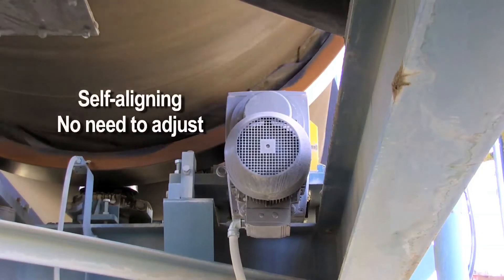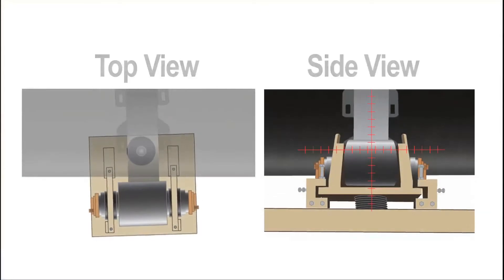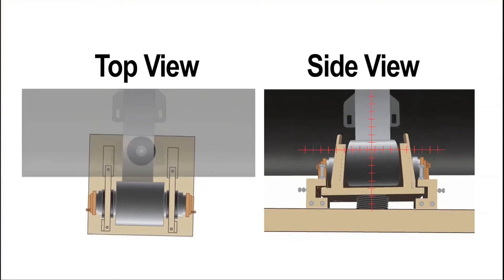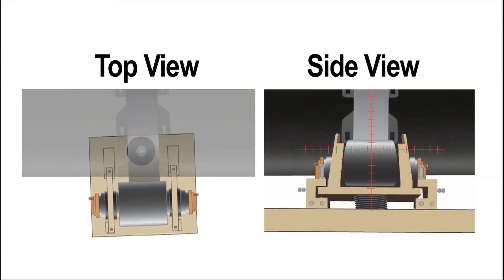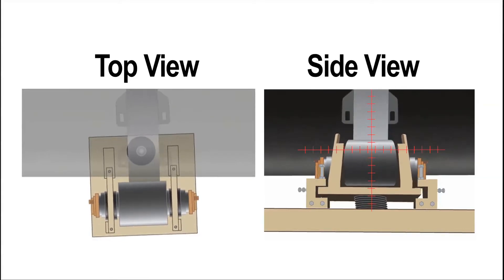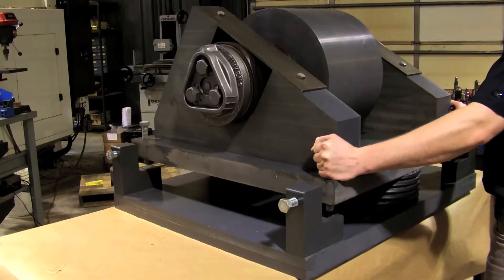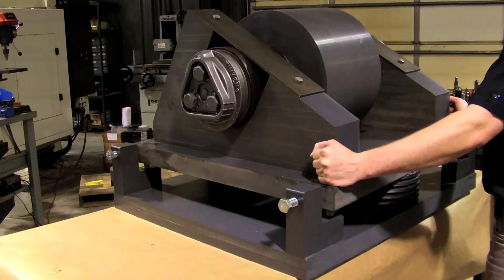The trunnions never have to be adjusted because they continuously self-align. Note how the base plate is mounted — there are only two points of support: a roller in the front and a ball and socket joint in the back. This arrangement allows the trunnion to move in any dimension. It moves from side to side and up and down, allowing it to always maintain full face contact.